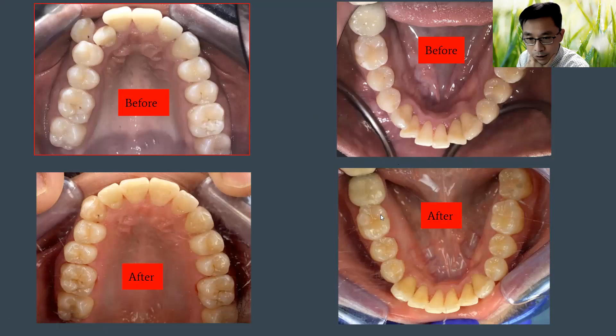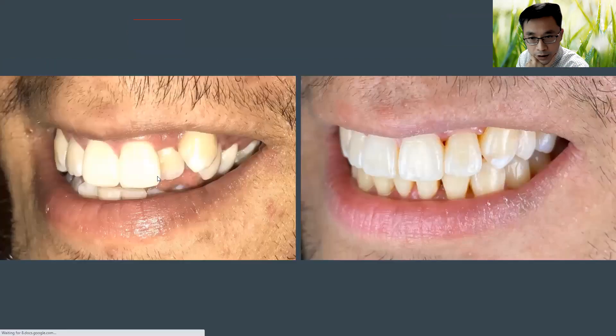There were times the patient missed several appointments. Here is the final result — you can see how it looked before and how he smiles now. He gave a very nice testimonial. I want to say thank you for listening and I hope to see you guys next time. If you have any comments or questions feel free to ask — whether you're a patient or a dentist wanting to learn about orthodontics. Have a great day, thank you, bye.